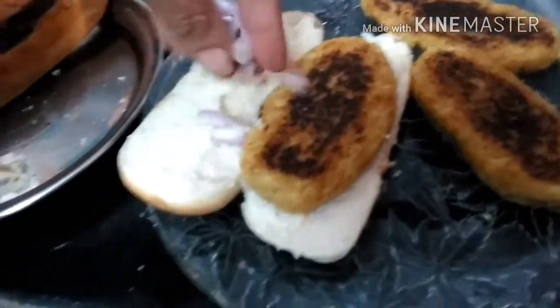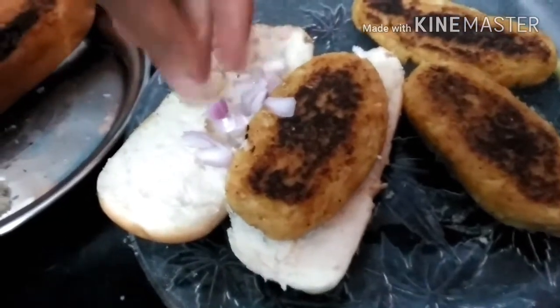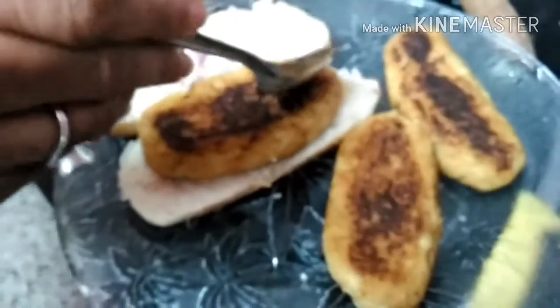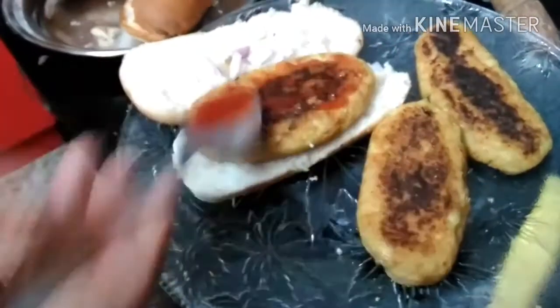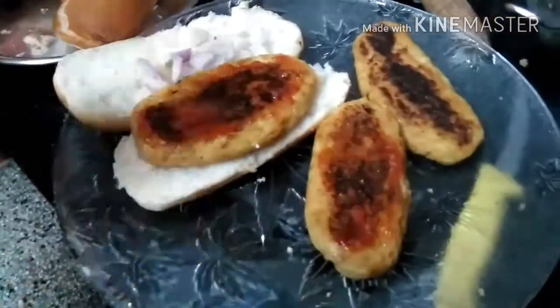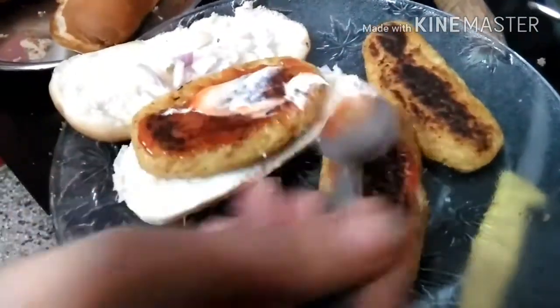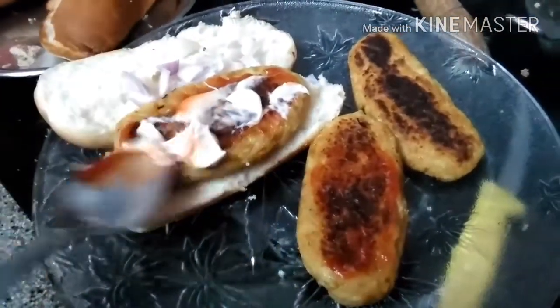Put the patties on the bun and sprinkle some chopped onion on the side. You can also top it with mayonnaise or sauce, like we are doing here. Spread it evenly — you can use any kind of sauce which is preferred by you. Make sure you evenly spread the sauce.